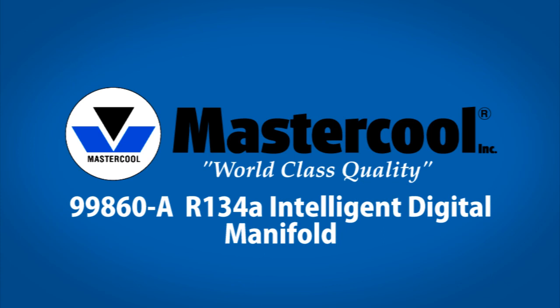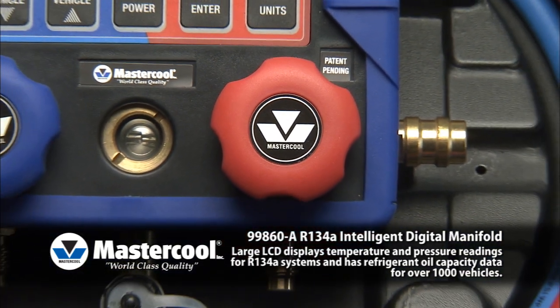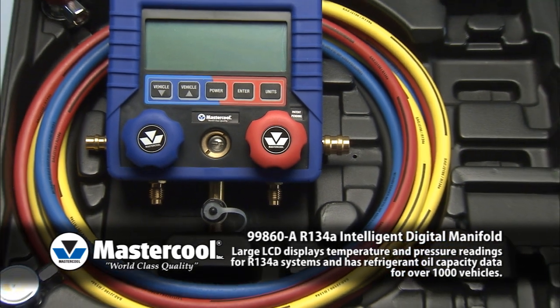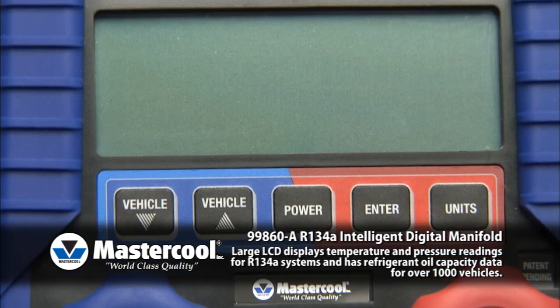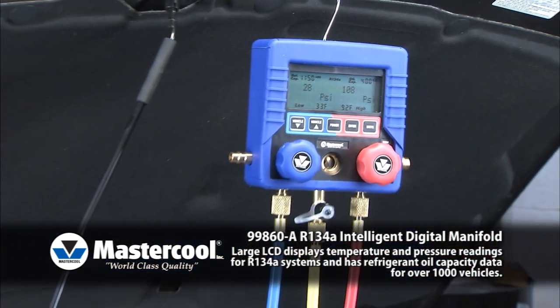99860A R134A Intelligent Digital Manifold. Mastercool introduces the most advanced and user-friendly R134A digital manifold on the market today. This manifold offers a large easy-to-read LCD that displays temperature and pressure readings for R134A systems.